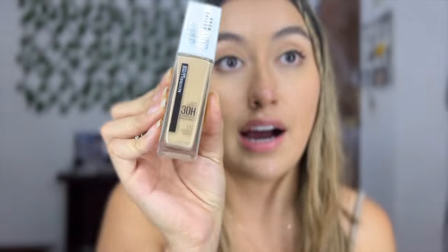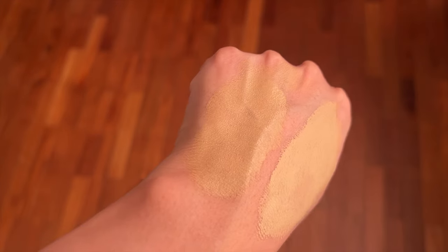Final verdict — when it comes to coverage the Super Stay wins 100%. I love how it covered my imperfections. When it comes to finish I love the Fit Me — it still looks like skin and doesn't make my pores more noticeable, which this heavier foundation does. I think I'll mix the two next time: I want the coverage of the Super Stay but the finish of the Fit Me. I really like them both, but I like the Fit Me more overall. This Super Stay is really sweat proof and waterproof.